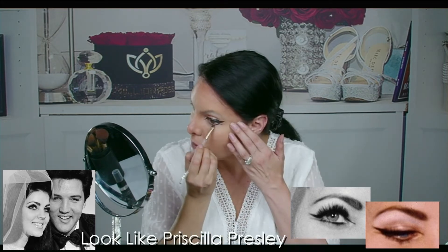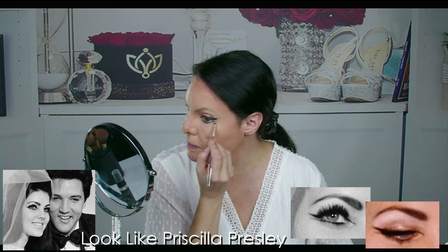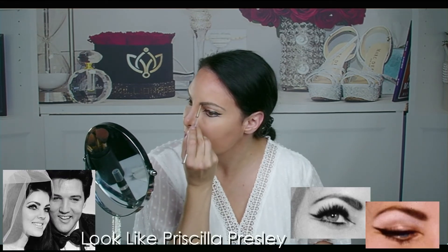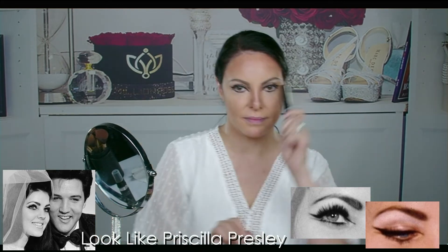I'm actually going to go into my 110. And I'm going to use the eyebrow powder that actually came in our Christmas kit. More curved. Some of our siren on — just enough to get the color on there. Liner. It's a big Dora day.